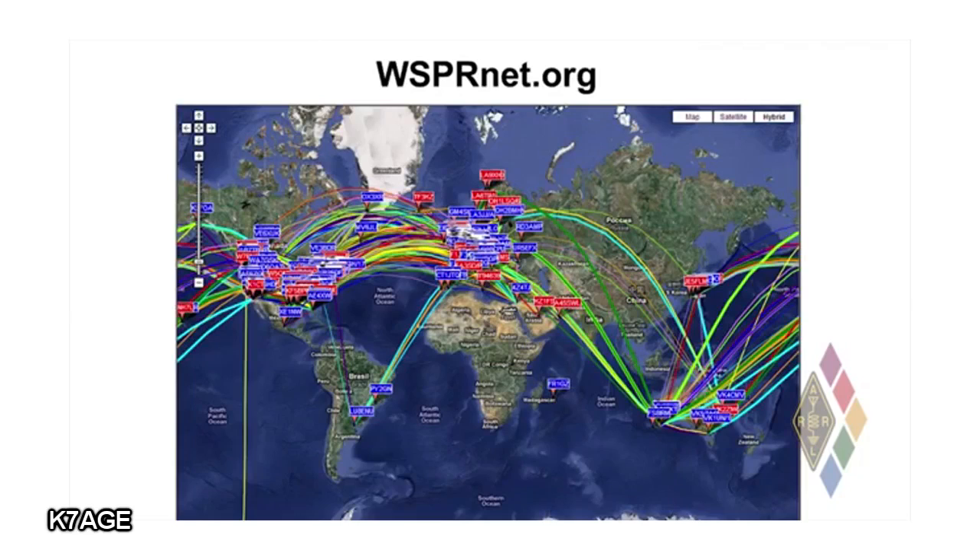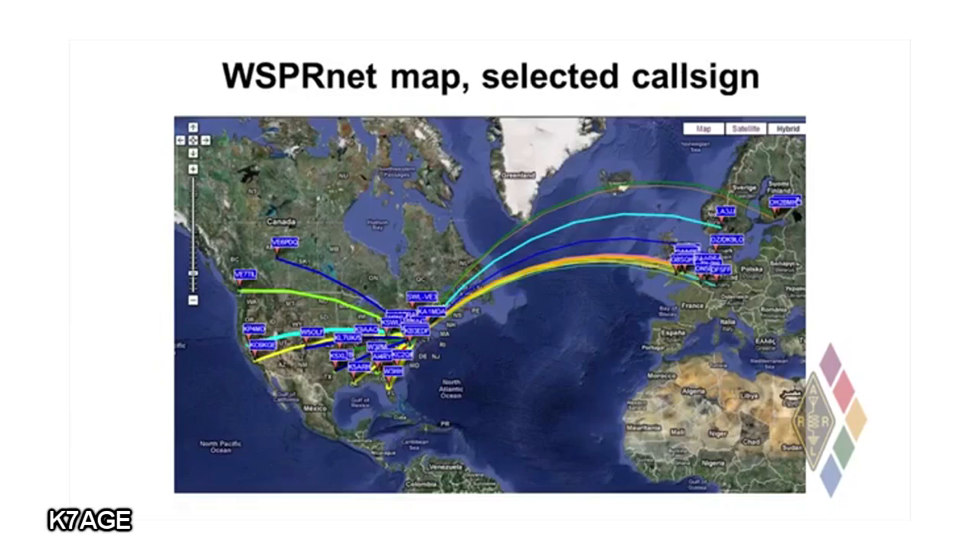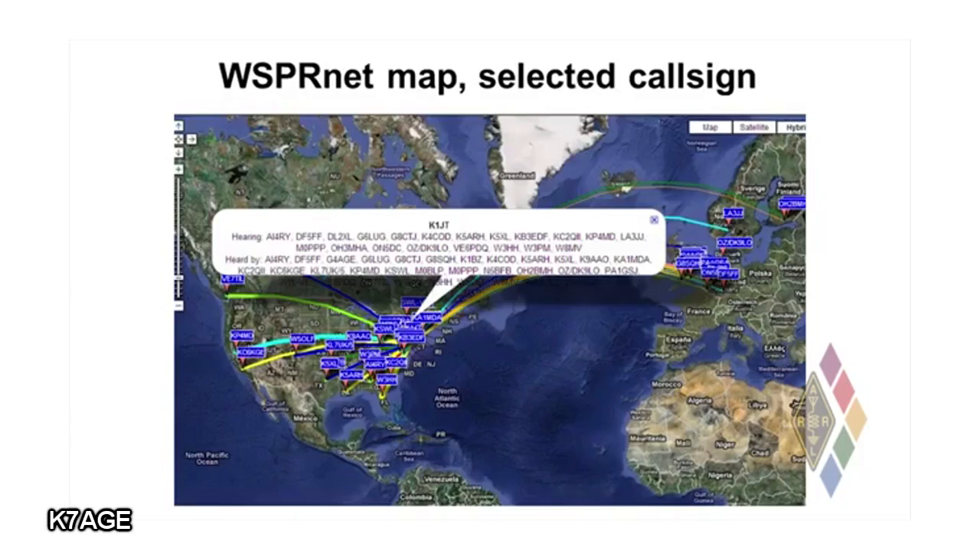Here's what the map looks like — lines connecting stations that have been received by each other. You can specify exactly what you want to see: you can select a band to see where that band was open at that time between what parts of the world. You can specify a particular call sign, for example your own, and see all the stations that are hearing your signals or that you are hearing. If you click on the little flag that has your call sign on it, it'll pop up a list of all the stations that are hearing you and all the stations you have reported hearing.